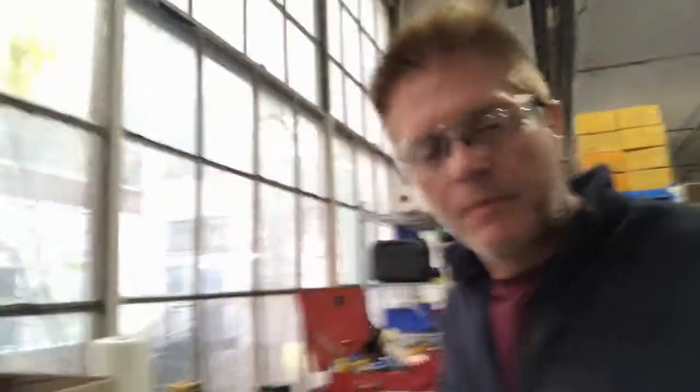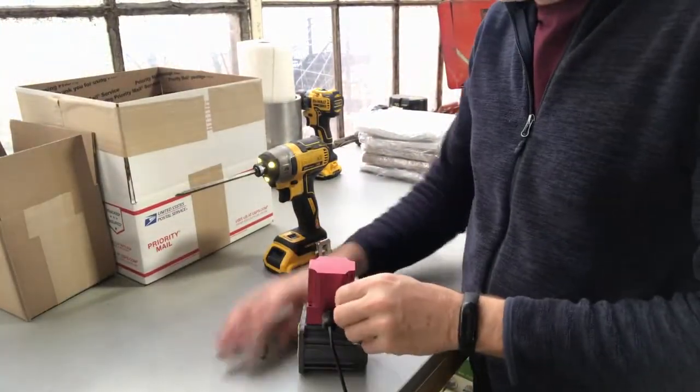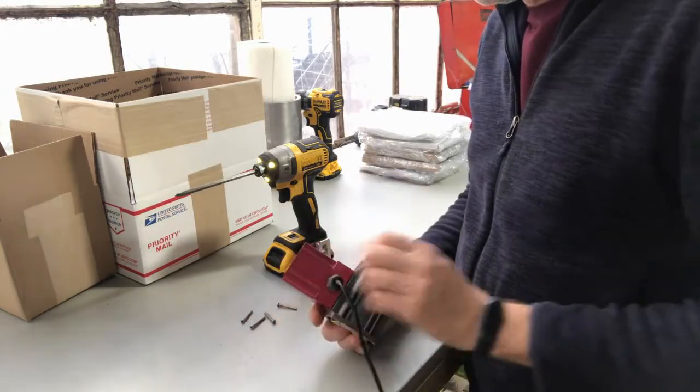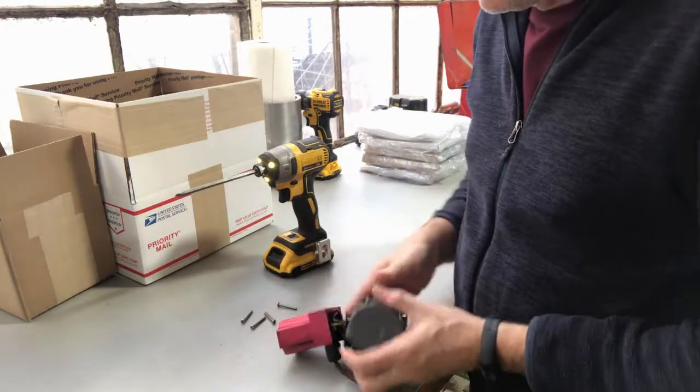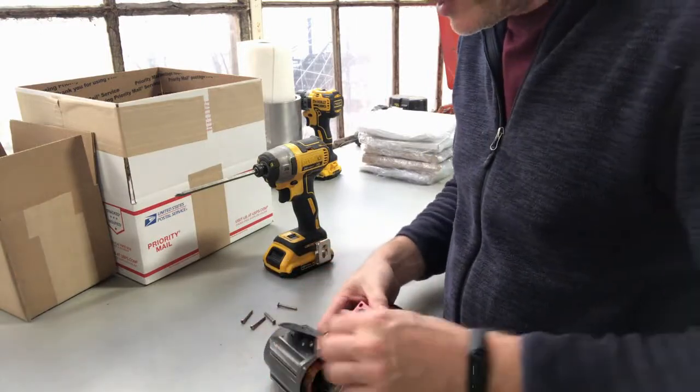I'm moving the camera here. I'm pulling off this cover — I just pulled this pump. There's the armature off the motor, so it's got the main part. I'm going to give you a close-up of the wiring here.